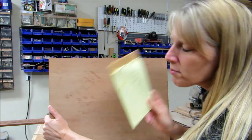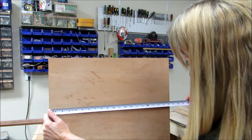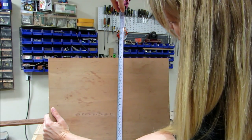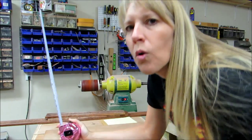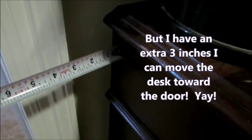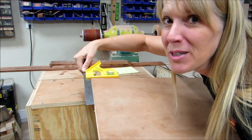According to my measurements, 21 by 15. This board is 20 and a quarter, almost by 16. So I think I will run back in the house and see if 16 is going to fit. Well, I'd say that 16 is cutting it a little tight.